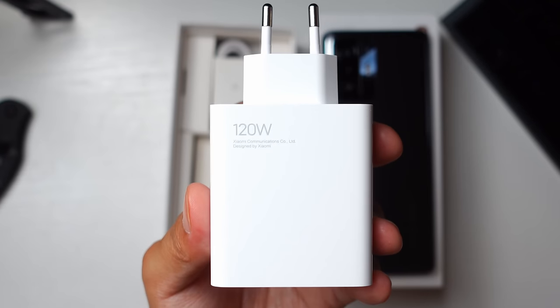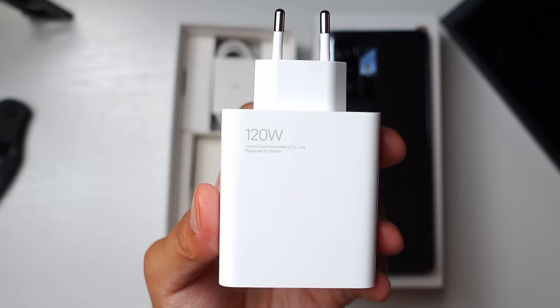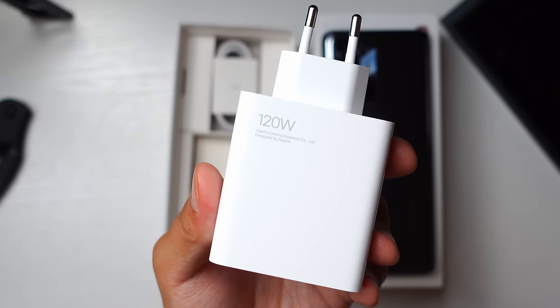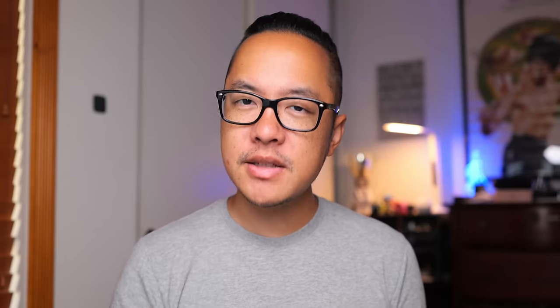The 120-watt Xiaomi HyperCharge charger is included in the box, which is pretty nuts, and it's part of the reason why this is a pro-level device. But let's talk more about that moniker — the word 'pro' at the end of 11T Pro.